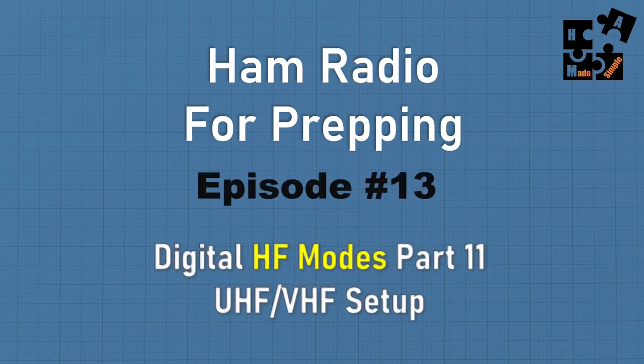I've been doing digital HF modes, but today I'm going to deviate. I'm going to show you how you can use those same modes — such as JS8Call, FL Digi, WinLink — but on two meters, on the UHF/VHF band. I'll walk you through the setup.